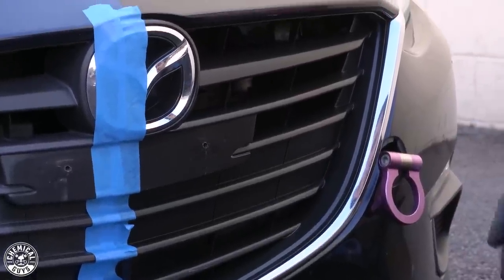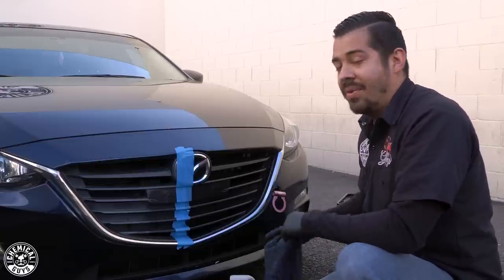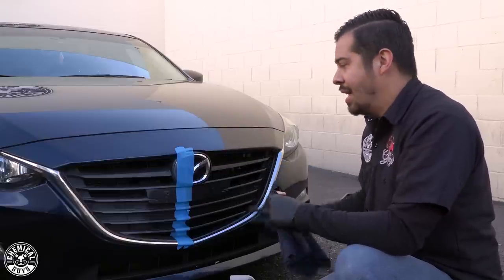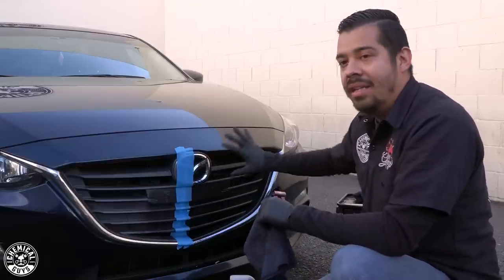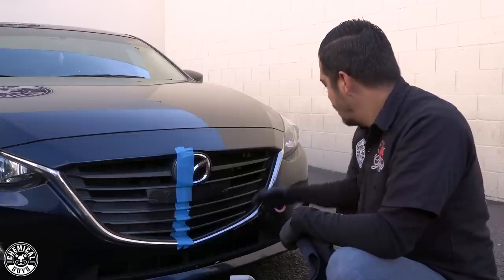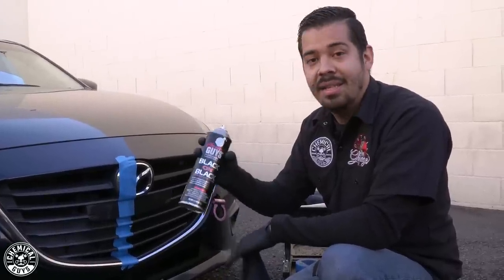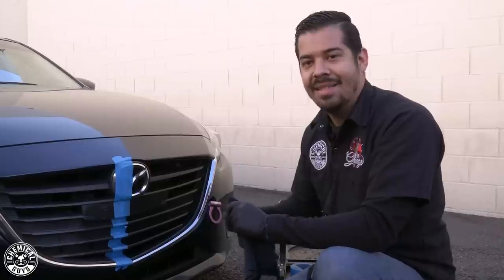This complete process took us no longer than two to three minutes in real time. You guys just saw how easy it is to restore hard-to-reach intricate areas. The great thing about this combination is that you can use it on virtually any exterior trim — not just the grill, but also the fog light covers and even the engine bay. It does an incredible job coating all the plastics in the engine bay and getting them looking nice and new again.